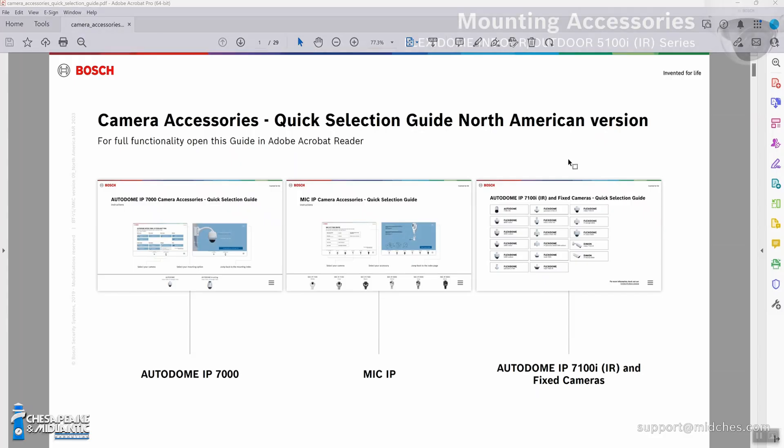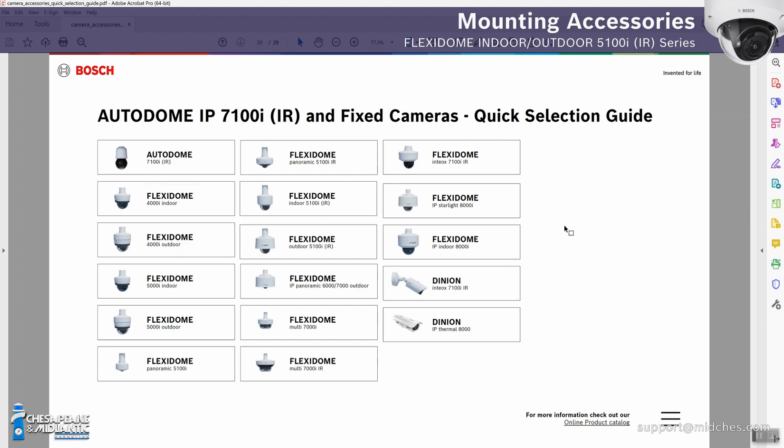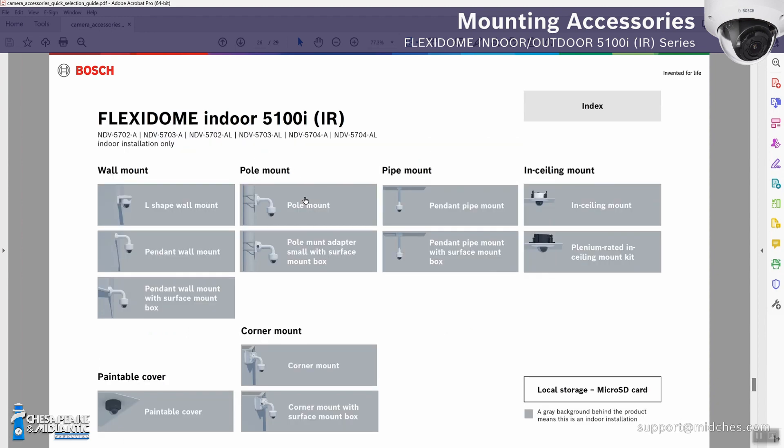We're really interested today in the Flexidome 5100i series. Can you show us the different mounts, styles, and types? Bosch has a great guide for camera accessories — a quick selection guide. There are three of them depending on the camera and family. Today we're working with the fixed camera portfolio, more specifically the Flexidome 5100 Starlight series. We'll go into the indoor model first to show all the different options.